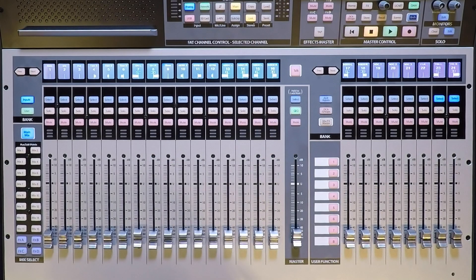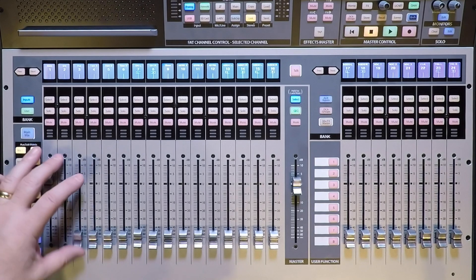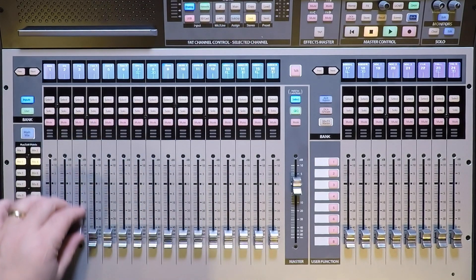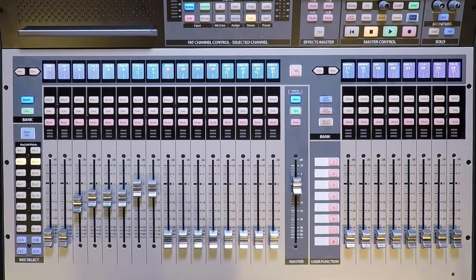First, we'll set up our first of two stereo drums mixes. The first one will be the whole kit. I'll select mix one and then link it to mix two, and then we can pull up a basic stereo drums mix. Next, we'll select mix three, link it to mix four, and then set up the same kit, minus the kick and snare.